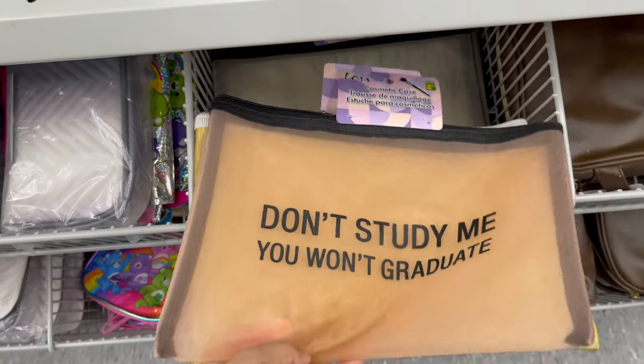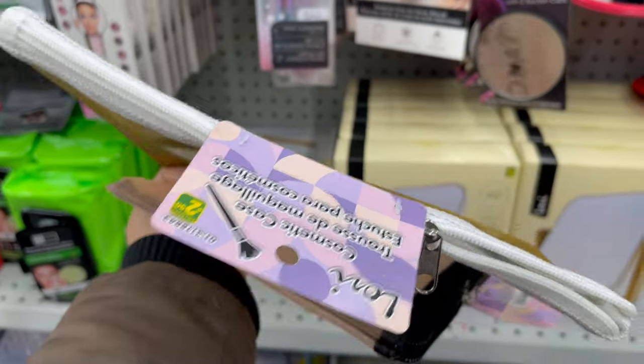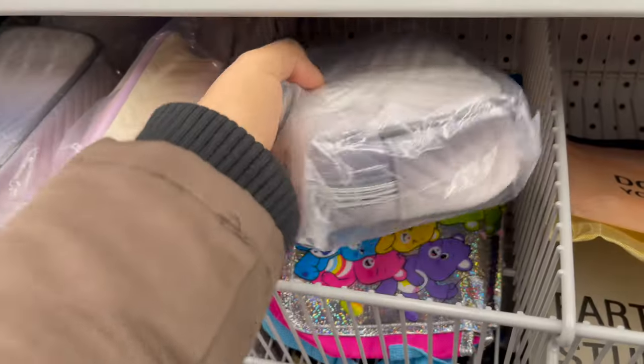Here are some new pouches which you can use to organize your makeup and toiletries. They start from two dollars to five dollars and have a variety of styles to choose from.